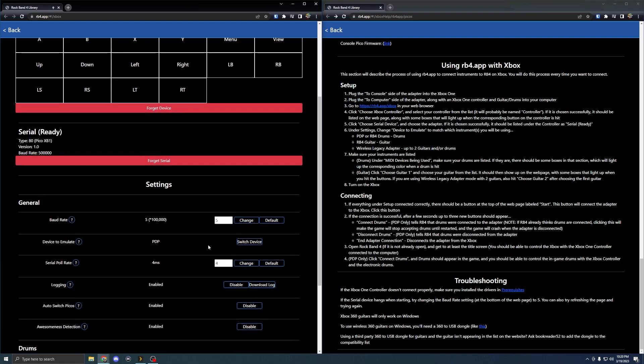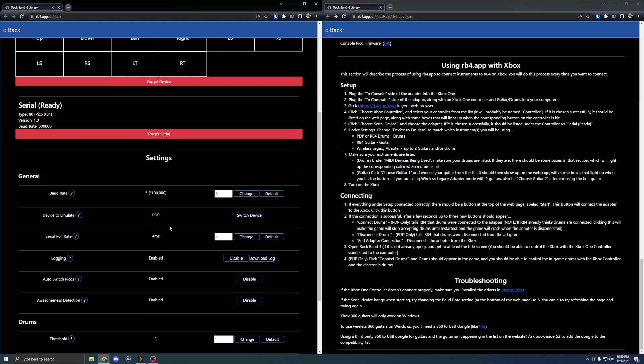Scroll down to the settings. For the record this does work with guitar as well, not just drums. For guitar you can look at the written instructions. The device type options include: 'wireless legacy adapter' for up to two guitars and/or drums, 'rb4 drums,' 'PS3 guitar/drums,' and I'll be using 'PDP' because it'll be emulating the wired PDP adapter.